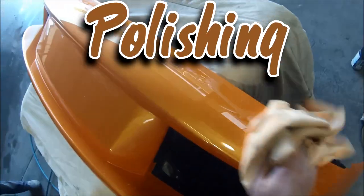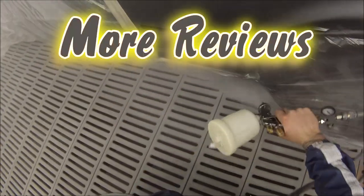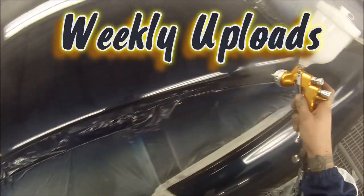We've got polishing videos, clear coat, base coat blending — we include finished products in all of our videos. Loads more spray gun reviews with two uploads every week, new videos every Thursday and Sunday. Come and join the community.